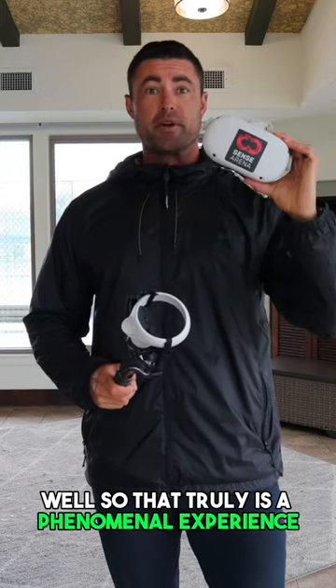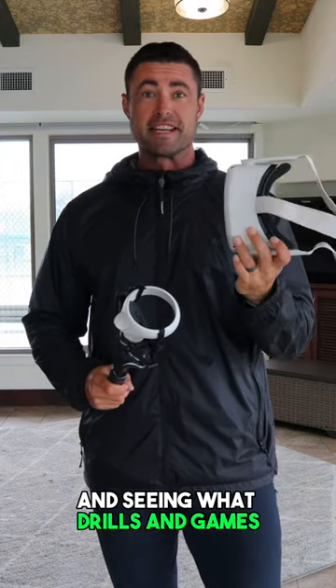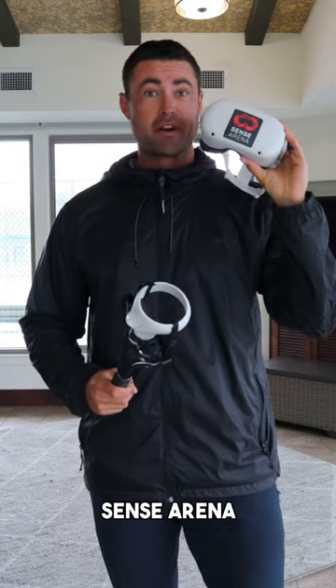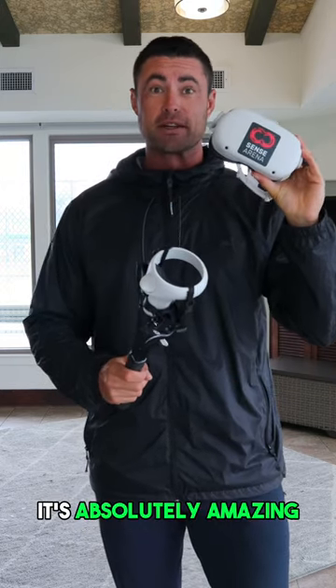Wow, so that truly is a phenomenal experience. I'm looking forward to playing around with this and seeing what drills and games I can really get the most out of it with, and I'll follow up in the next video. Sensorina, thanks so much for sending this over — it's absolutely amazing.